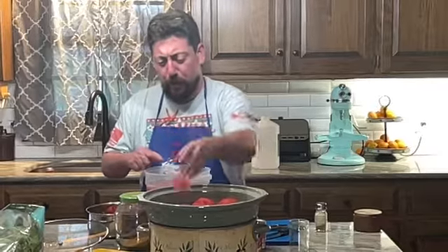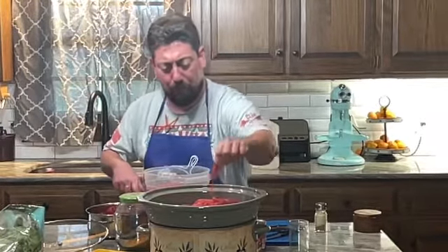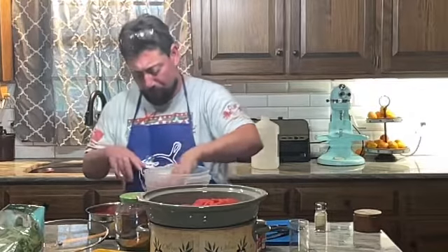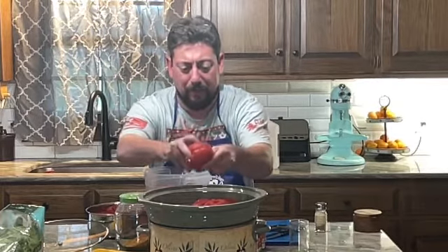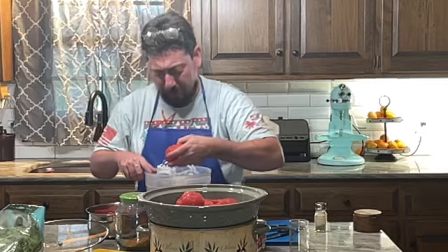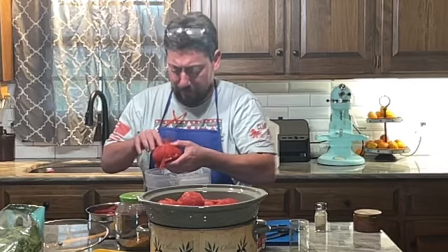What you do is put the tomatoes in a container with ice water and the skins just pull right off after you boil them for about two minutes. I've had to boil the bigger ones a little bit more. Just watch how easy it is — just like that. Then we put these in the dehydrator and about two days later you've got tomato powder.